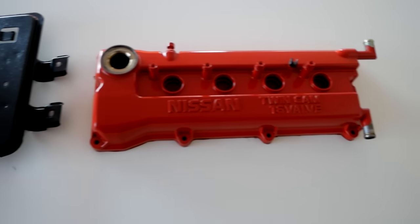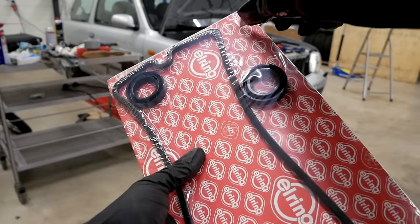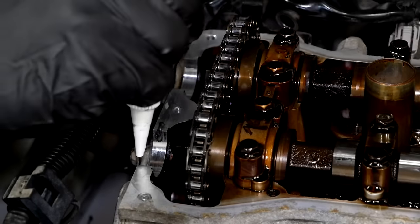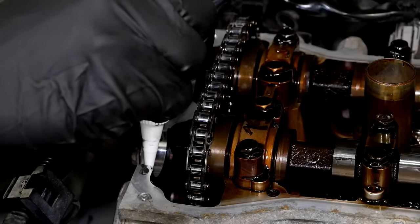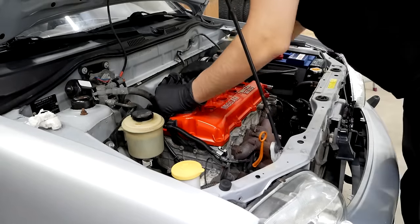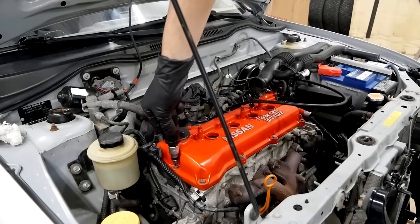The brackets and valve cover are all done, so let's go ahead and mount them back onto the car. I actually think that the red fits very well with the rest of the car, and of course everyone knows that a red valve cover gives you an extra 10 horsepower.